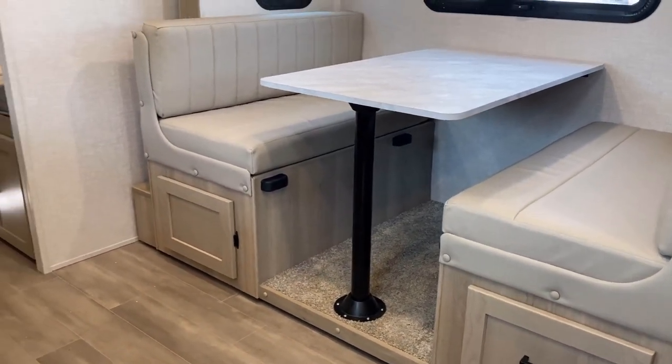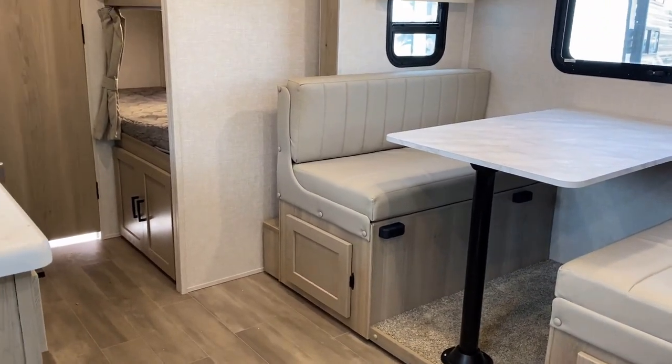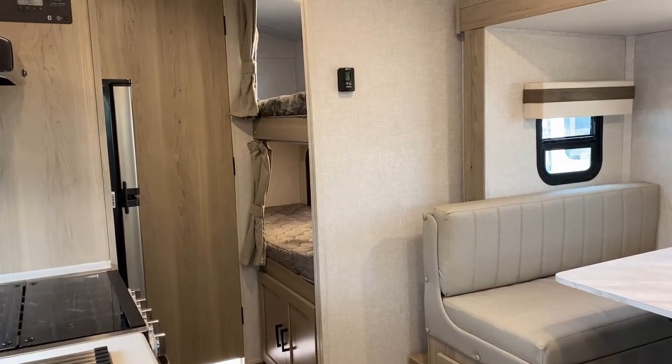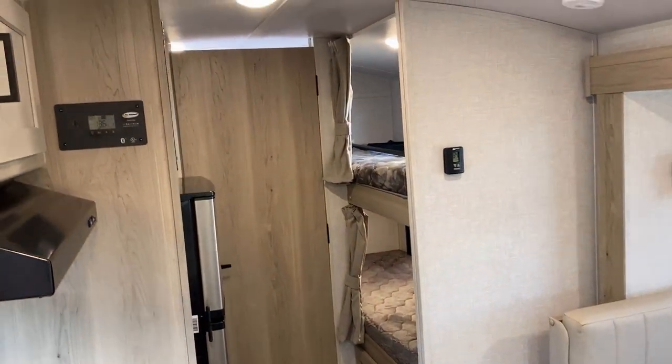This actually kind of surprises me — there's still a little bit of carpet in that dinette slide floor, especially since it's a slight step-up slide. Nothing major, but I kind of almost would expect them to move away from that over time.